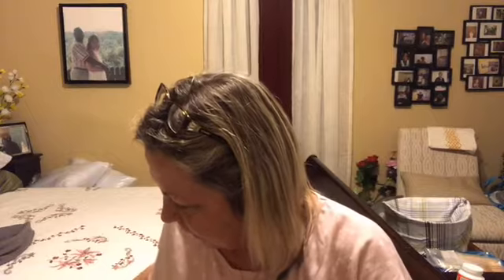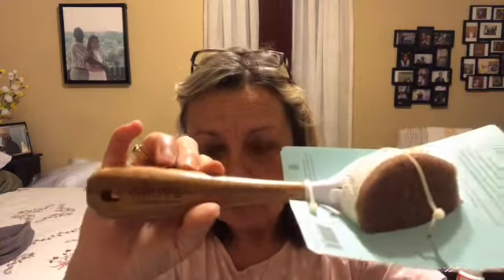I also received the room freshener in the peony scent. And I believe I must have got this free — it's a walnut scrubber, if you can see that. I think that was one of the freebies that you get occasionally.